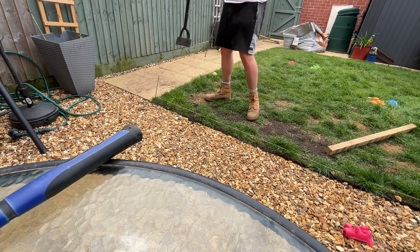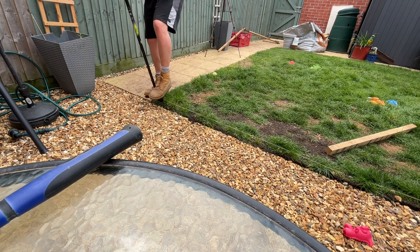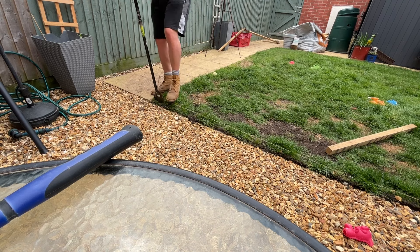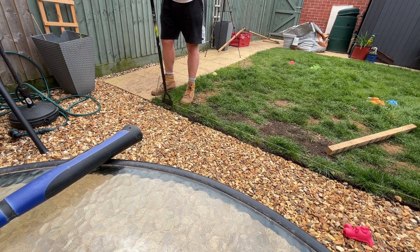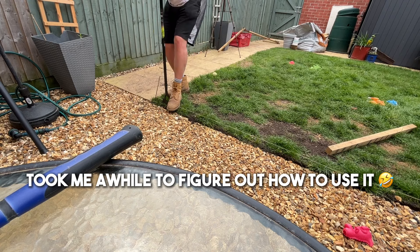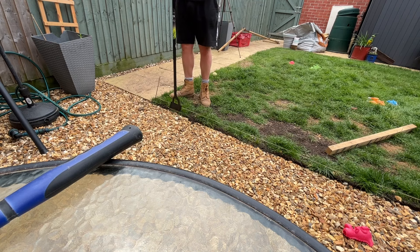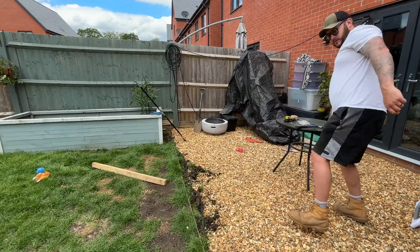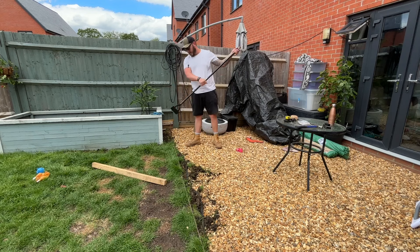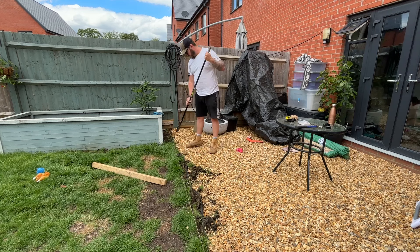Now we'll start using this to start cutting it down. I think I've got the hang of this now - it's not very good though. I got this from B&M but the bits are tiny to stand on and I've got big feet.